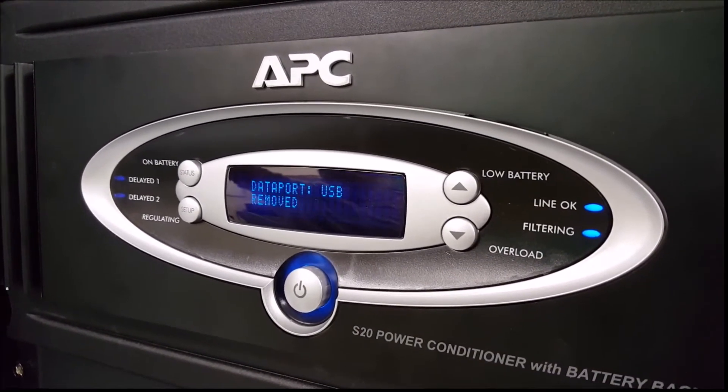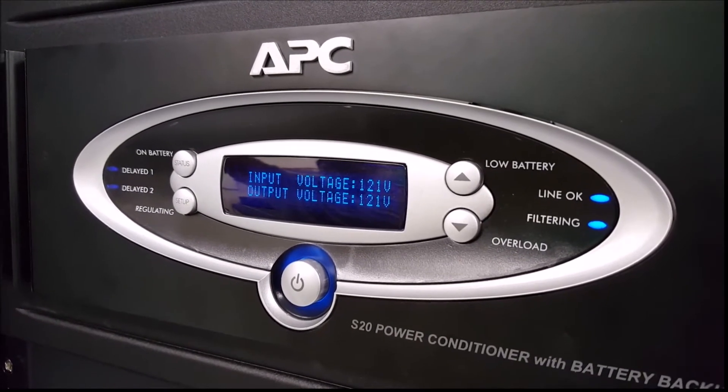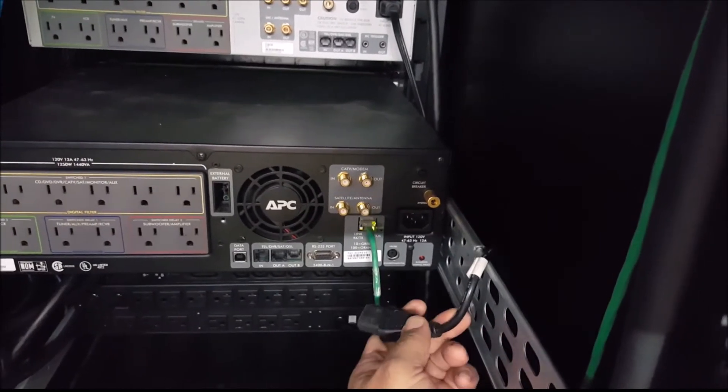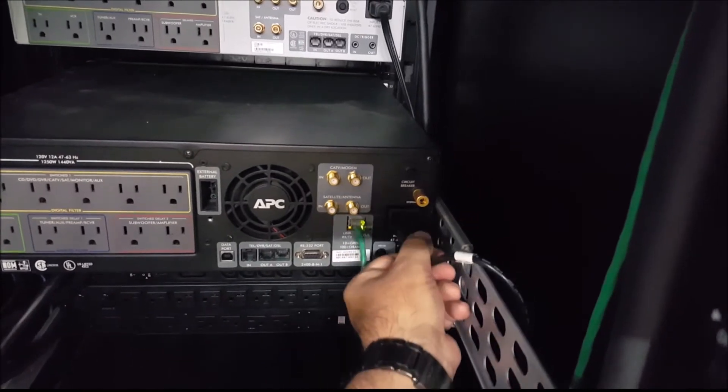If the UPS is able to power on and pass the self-test successfully, we know that it is able to operate normally when not connected to the electric outlet. Cold start step number five: reconnect the power to the UPS. If the input power is acceptable, the UPS should be able to transfer back online normally.